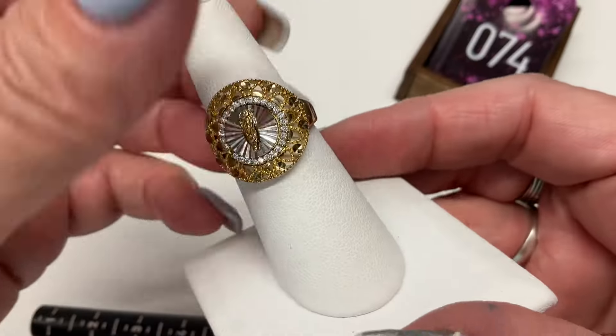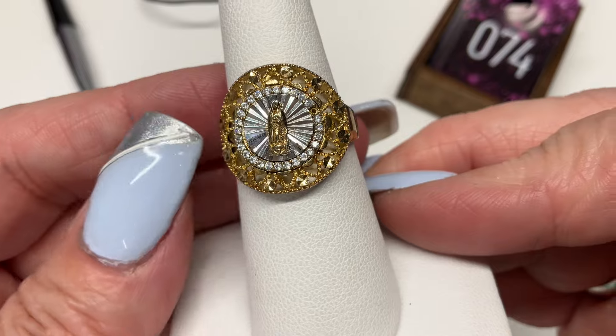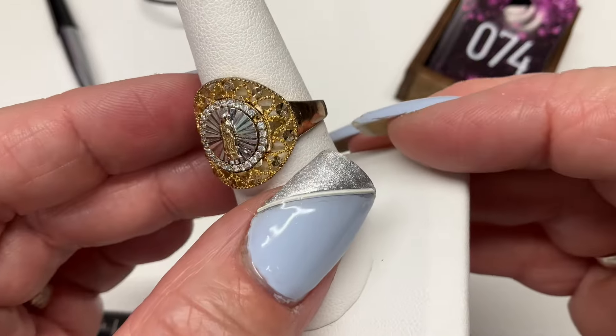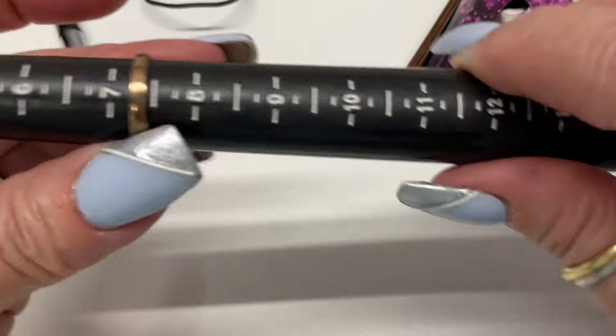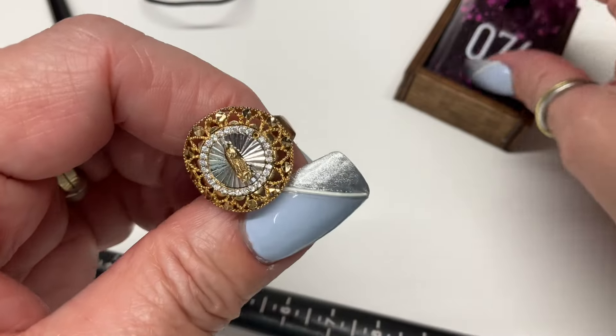We have this one with Mary on it — this is vermeil, missing a stone right there. Size seven and a quarter — let's go $10.